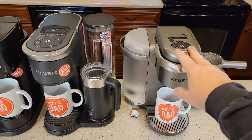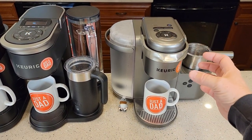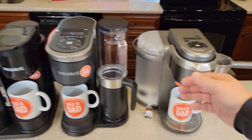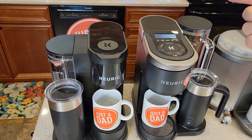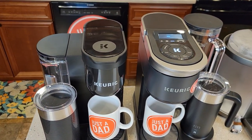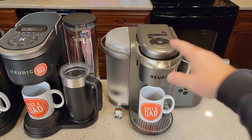Regarding internal heating elements: the original K-Cafe has an internal tank that heats water first, then brews. The Smart and Essentials use an instant heating element — they heat water and send it straight through the K-Cup. Those two are very fast and very quiet. With the original K-Cafe, you will hear the water boiling occasionally.